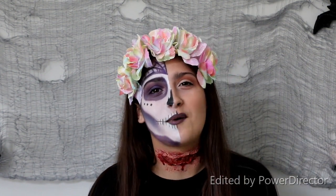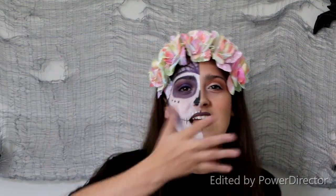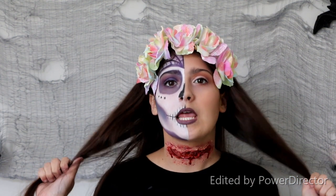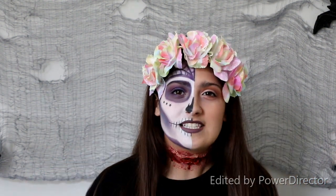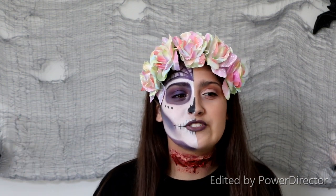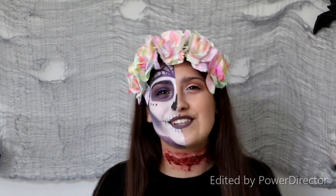Hey guys, and welcome to my channel. I'm so glad you are tuning in. Today, like you can tell, we are going to be getting this half sugar skull type, half slit throat look. This is a good one for Halloween because when you don't know what to call your costume, you let it speak for itself.